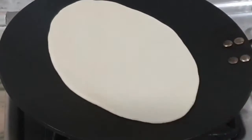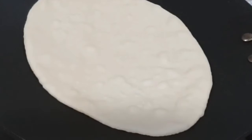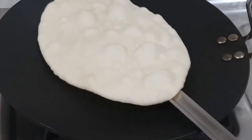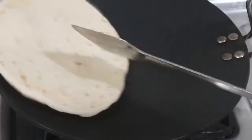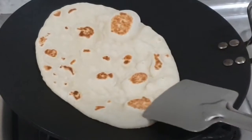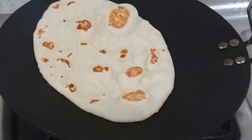Now we'll place it on a preheated tawa on a medium flame. We can see the bubbles rising slowly. Once we see the bubbles on the surface, we'll flip it. We'll flip it once again after we see it's equally cooked on both sides.